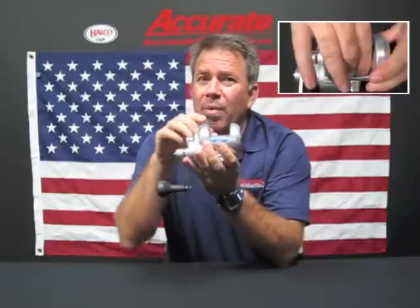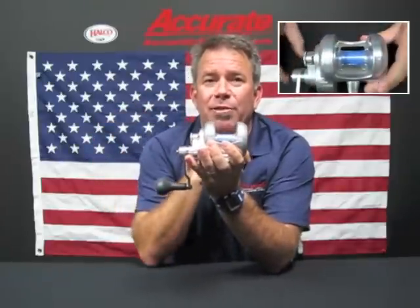The cool thing that we've got with this reel is AccuSpin. With AccuSpin it gives you an excellent free spool and it's going to let you cast smaller baits further.